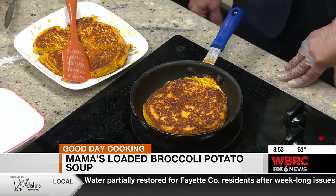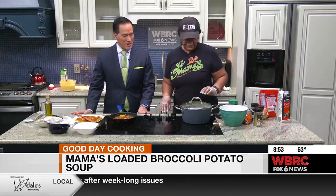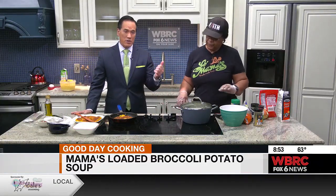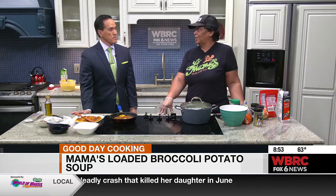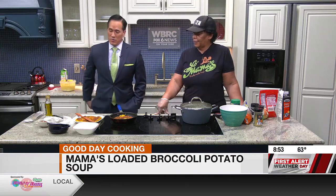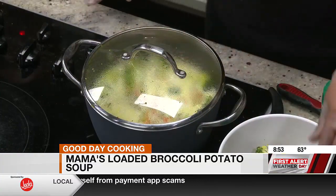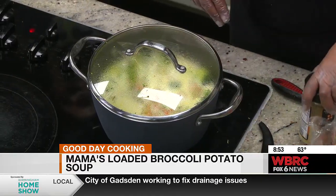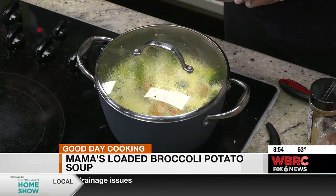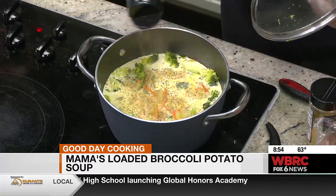This woman is after my own heart! We're going to let that get to the boil, add our Parmesan cheese, and get that going. For folks who don't know, Yo Mama's is very prominent in our city. The hours are 10:30 to 2:30, Monday through Friday, and this Saturday there's brunch from 9 to 1. We'll add the cheese and show you the finished product. The recipe will be posted on the WBRC News app — click the drop-down menu in the upper left corner, go to Good Day Alabama, then click on recipes. We'll be right back.